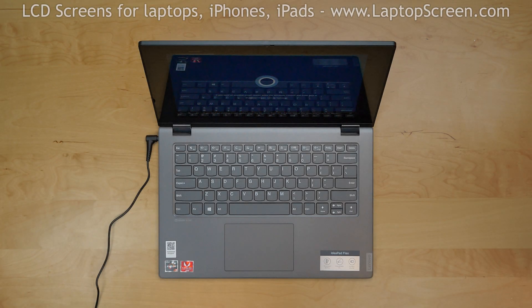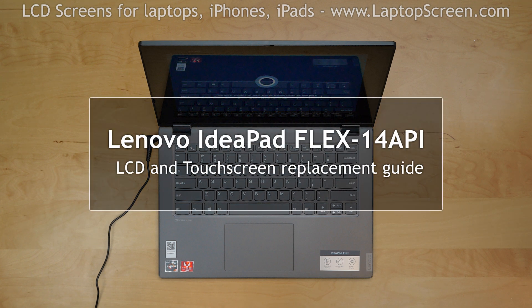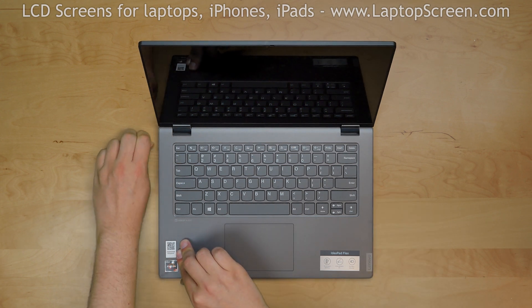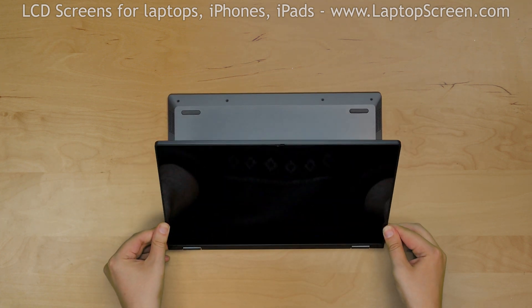This is a guide on replacing an LCD and a touch screen on a Lenovo IdeaPad Flex 14 inch. To begin, turn off the laptop by holding the power slider on the side for 5 seconds and disconnect the power cord. Flip the screen over into tablet mode and place the laptop down on the keyboard.